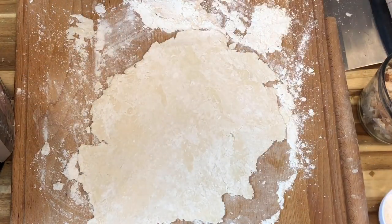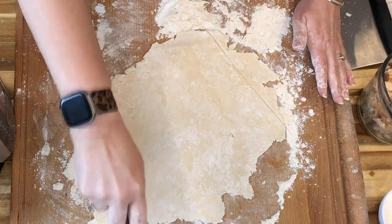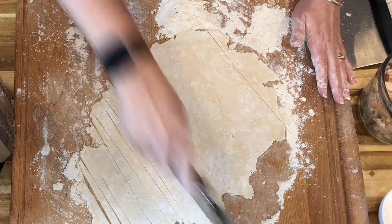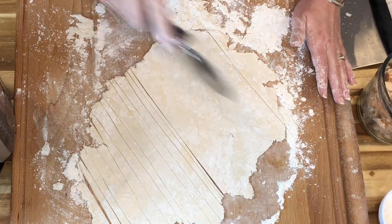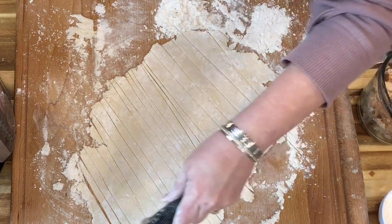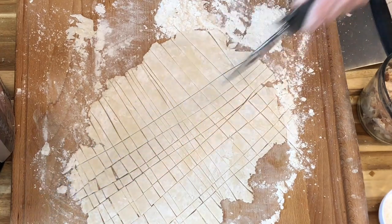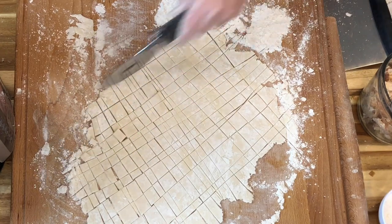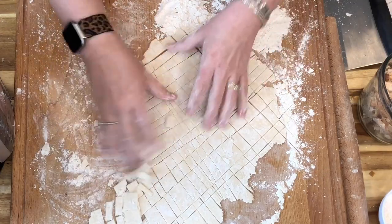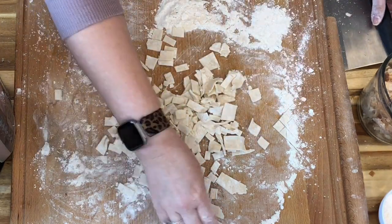Here's an easy trick — it doesn't matter if your edges are not uniform because when they cook they're all going to do their own thing anyway. I'm going to take a pizza cutter and just cut them into ribbons; they can all be different sizes. We like ours kind of small so that they cook through and aren't too doughy and chewy. Then I just take it crossways and cut them, and I normally like to let mine rest on the counter a little while the broth comes to a boil.